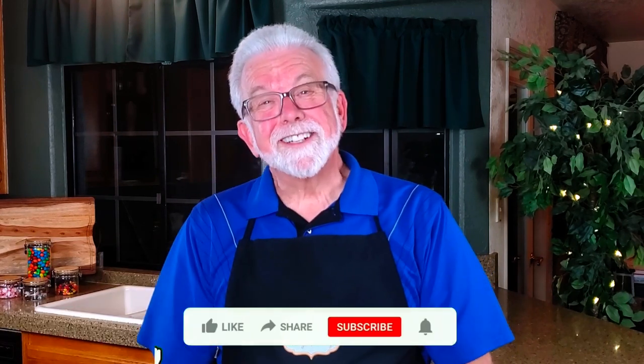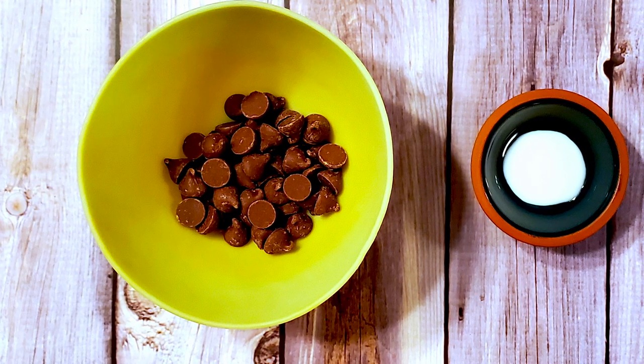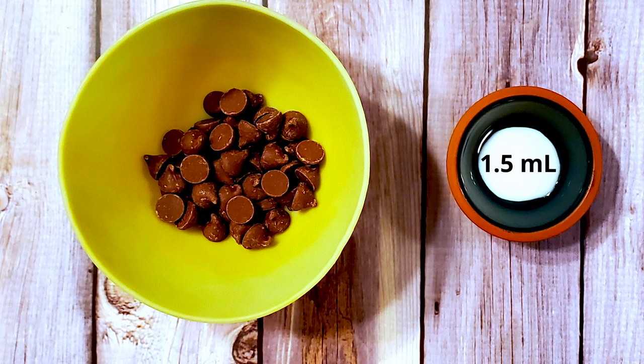As always, I'd love to hear about your results if you decide to make your own Cadbury Flake, as well as suggestions for other recipes you'd like to see in future videos. As far as ingredients and supplies are concerned, this is a super simple recipe. 50 grams of real milk chocolate and one third teaspoon of liquid.